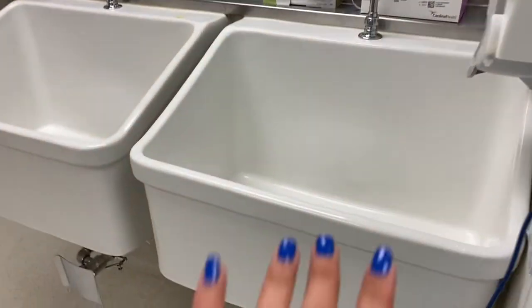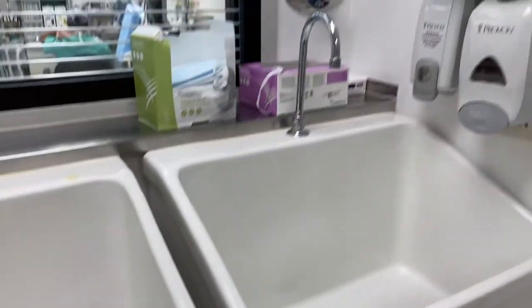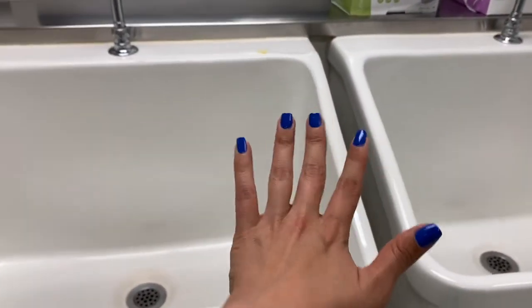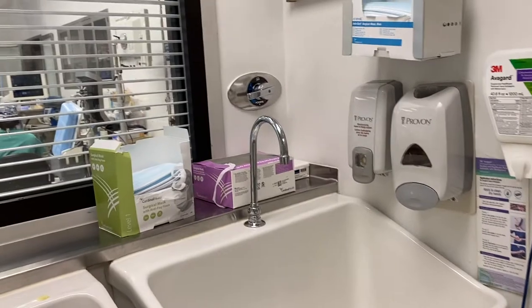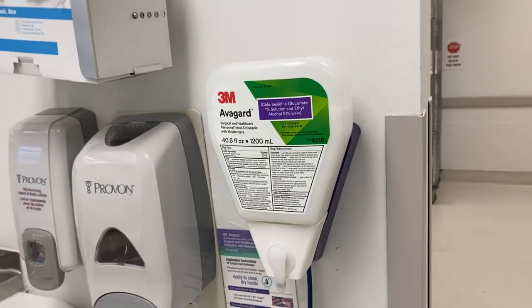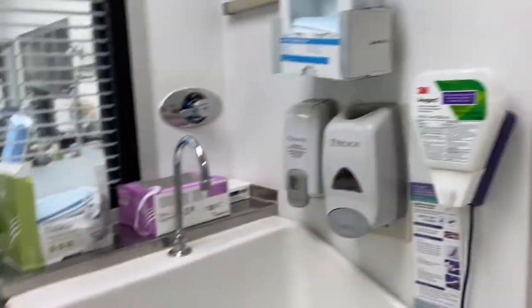We scrub in once in the morning with the actual sink and water. Then for other surgeries we just use Avogard. In the morning you scrub in with the sponge — nails first, then fingers, then hand, then up your arm, keeping your arm up like this. Then you go in and they put the gown and gloves on you. After the first surgery, you only really have to use Avogard — you scrub it on the same way except it dries. You just press and pump it, rub it into your hands, arms up, same thing except you don't have to wash. Pretty convenient.